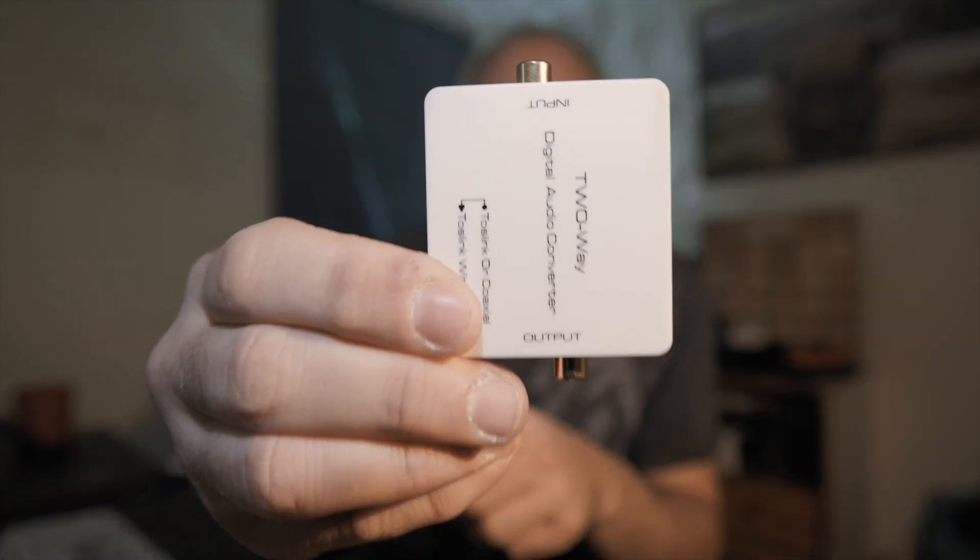People with an FM3 might be wondering how they can use the digital optical input on the Apollo Twin X together with the RCA SPDIF digital output of the FM3, and it's not that hard. I've ordered this little thing which is a two-way digital audio converter — you can find it on Amazon and it's not really expensive. This is how the unit looks up close. It features an optical SPDIF input and output and a coax RCA input and output for SPDIF.